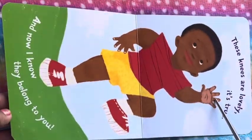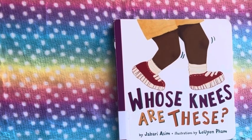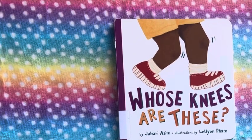Alright, so this was the end of the book. Thank you guys for watching this video. I hope you liked this video. Please do not forget to like, share, comment and subscribe to my channel. And I will see you again in the next video. Bye.